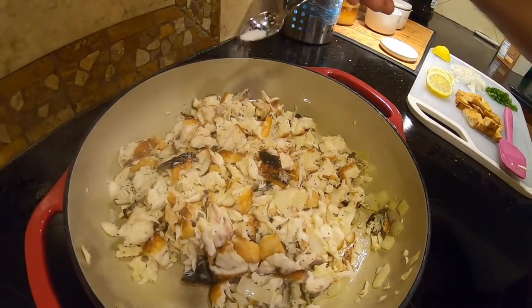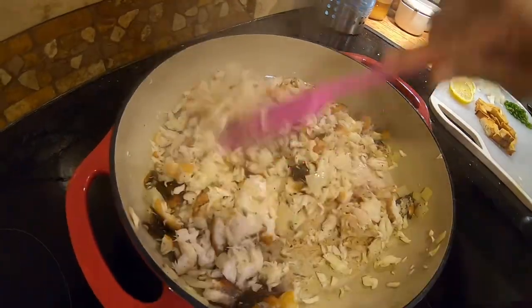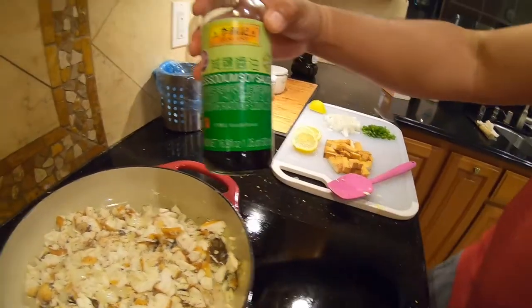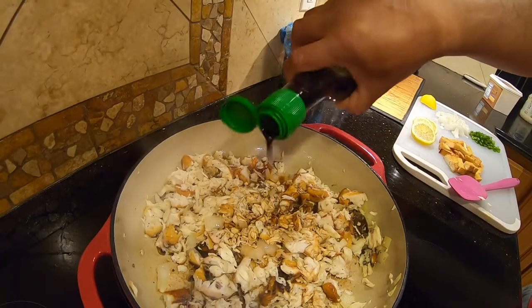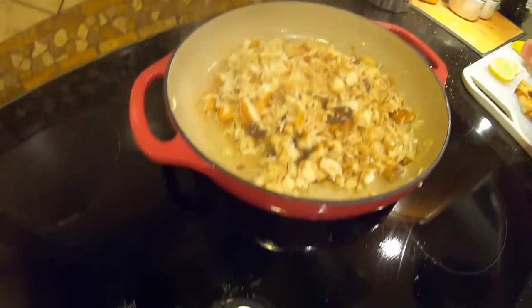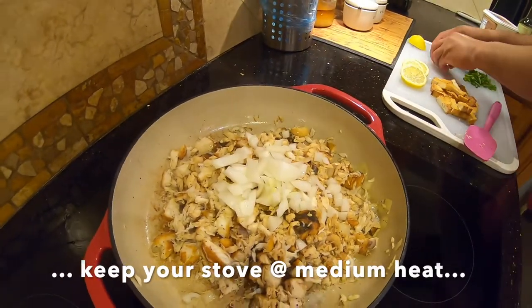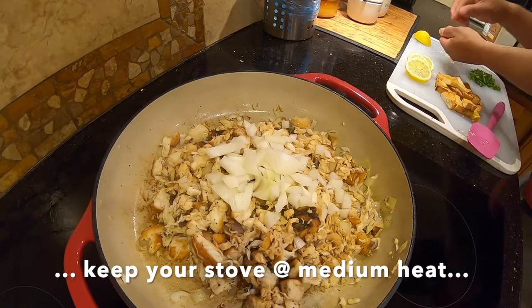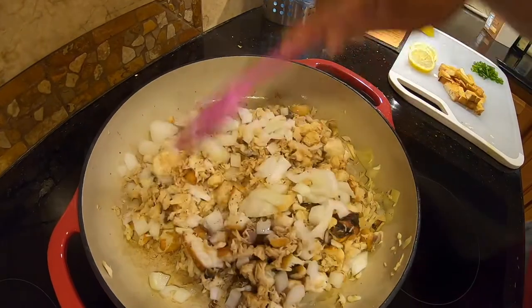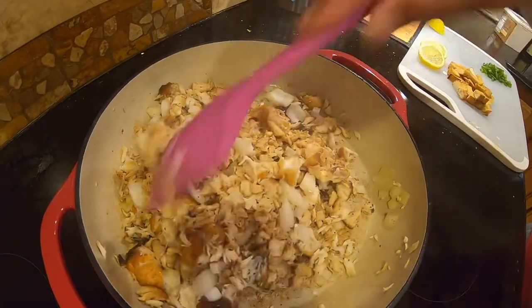Add a little pepper, a little bit of salt — not too much salt, it's not good for you. Put some soy sauce in it, just that much, don't use too much because it's real salty. Now put the onion in with it.